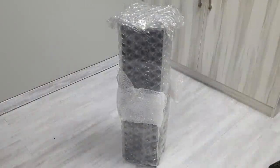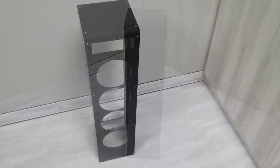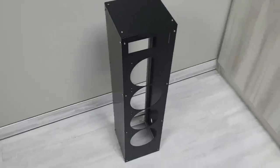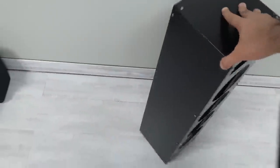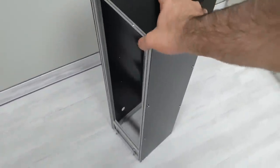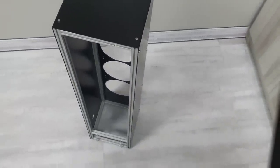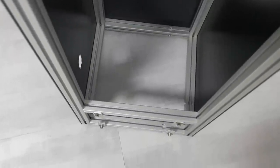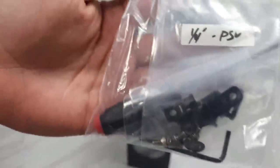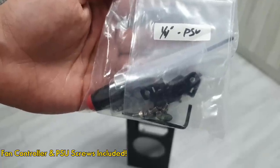Let's get the bubble wrap off and see what we got here. This stand comes with four panels: top, front, and sides. I decided not to have a back panel to lower the cost of the stand and make sure no hot air gets trapped inside. Rick also attached a small plastic bag with some PSU and fan controller screws, as well as the necessary tools to remove the screws.